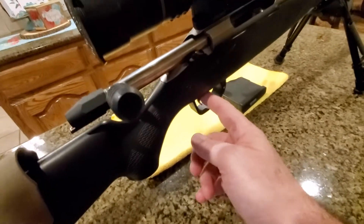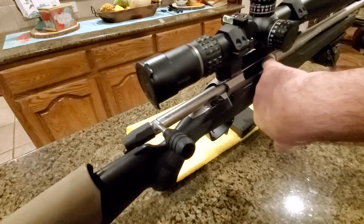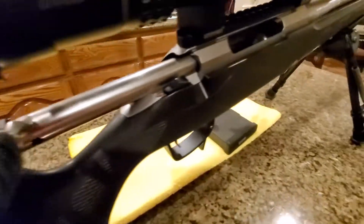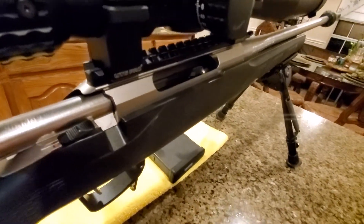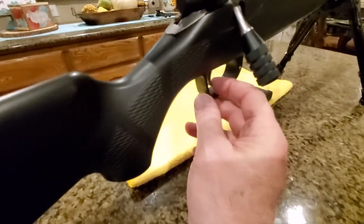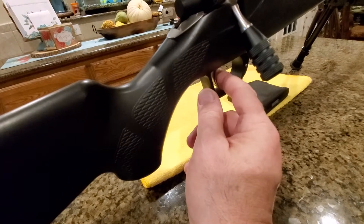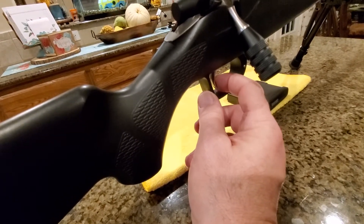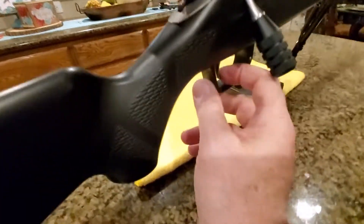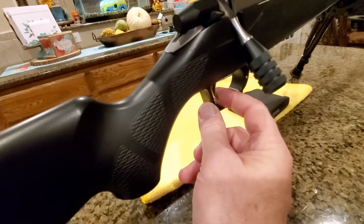One of the things the Tikka is well-famed for is the trigger. There is no magazine and no bullets — the chamber is safe. Let me demonstrate: the trigger is single-stage but super light, around two pounds. I've never reduced the pull on this one. There is no creep, nothing — it breaks like glass, immediately solid.